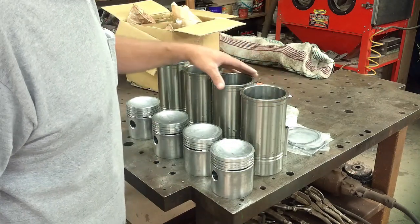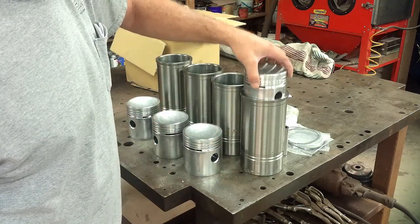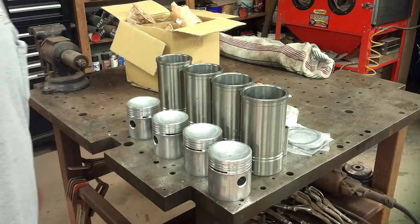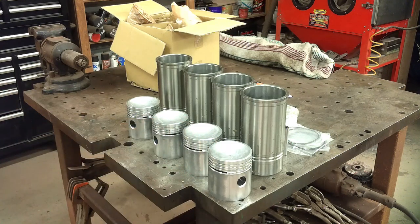These are the 4-1/8 inch bore sleeves. Standard is 4 inch, so I'm going to wind up with a few more cubic inches — I've never done the math to figure out what. But I have not been able to find anywhere you can even buy a standard bore anymore. The Paul and Tractor guys like the bigger ones, so that's pretty much all they make anymore. Doesn't really make a difference anyway.